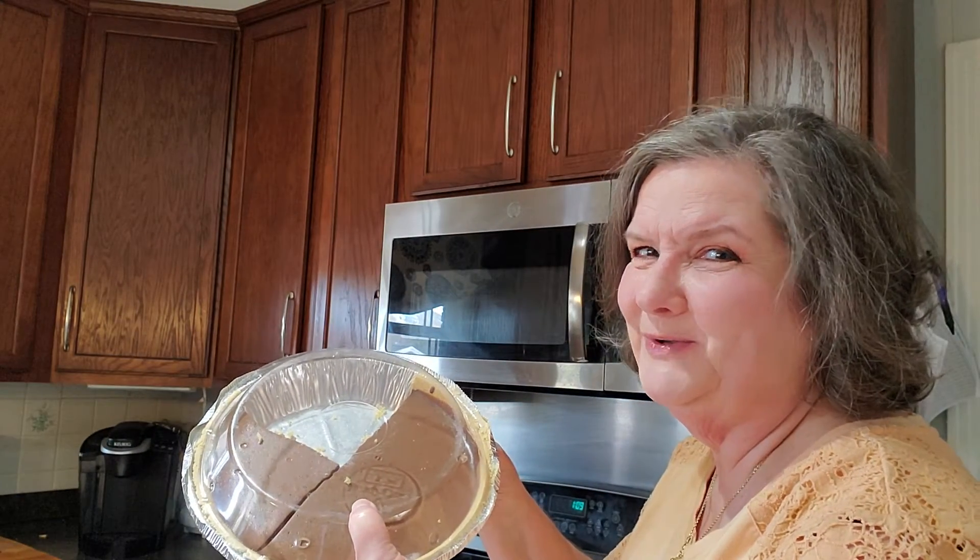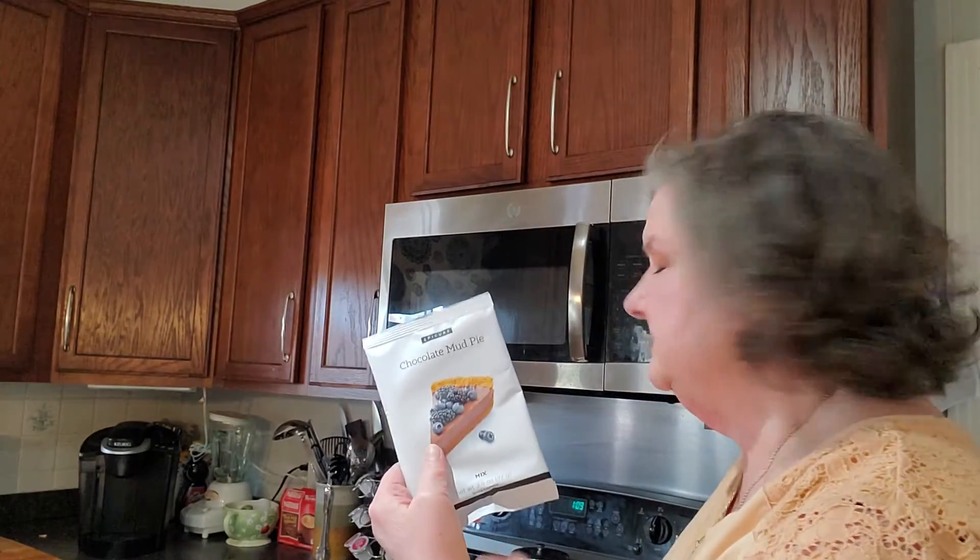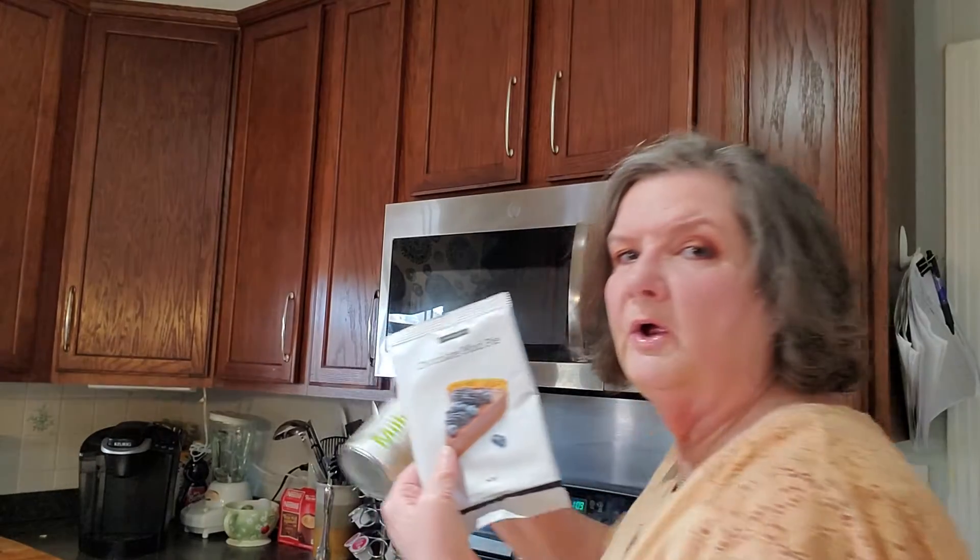Chocolate mud pie. Honey hush, as my brother would say. Yes, this Epicure chocolate mud pie — you'll take the mix, put it on the stove with some coconut milk, and bring it to a boil.